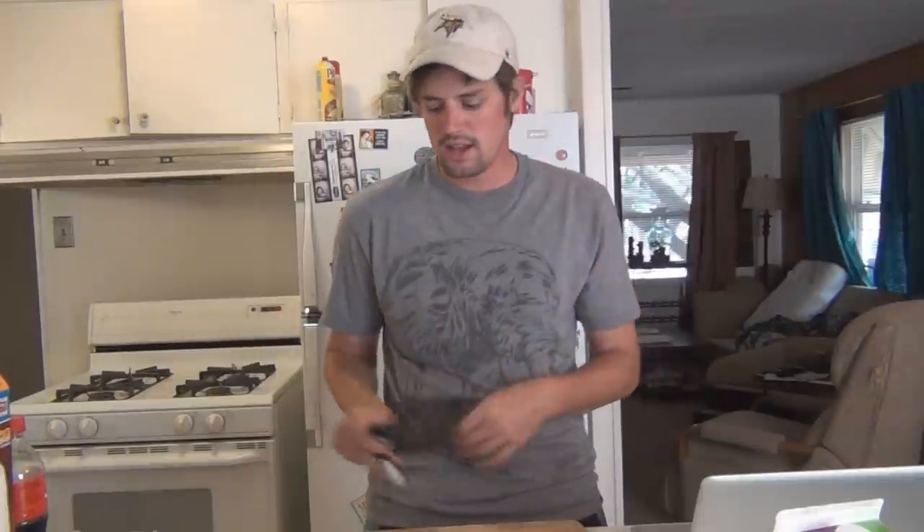One thing I like to do to make cleaning up easier — because I cook a lot — is keep a fresh sink full of hot soapy water and continuously clean everything I use throughout the entire cooking time. So I'm cleaning the bowl, the spatula, the knives, the plates, the forks — everything I used earlier. I've already cleaned and set them aside to dry, which cuts down on all the kitchen clutter you'd have to deal with after you're done eating.